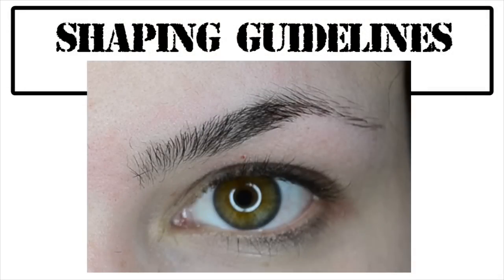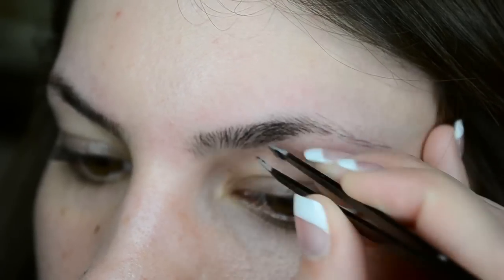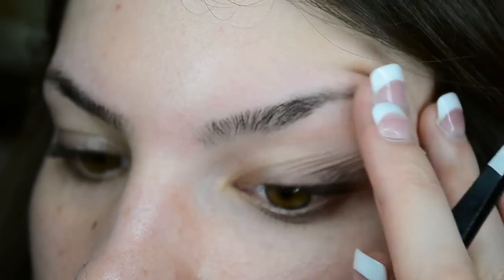Here are some quick guidelines to follow for shaping your eyebrows. The brow should start at a point above the inner corner of your eye. The arch of the brow should be at a spot above the outer edge of your iris. And the brow should end at a diagonal angle from the outer corner of your eye. Now that you've got that down, you can go back through the brows once more with your tweezers and shape them accordingly, however you feel most comfortable.